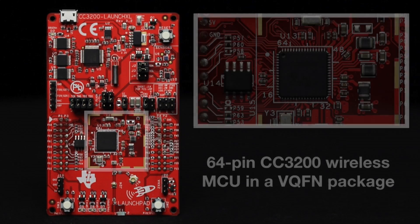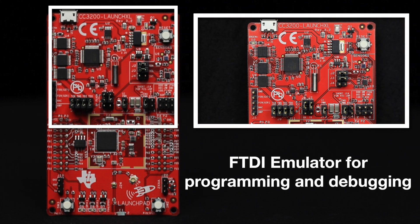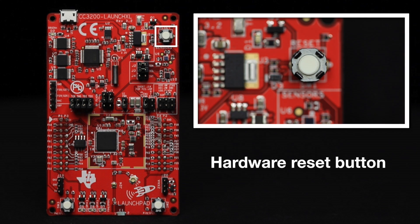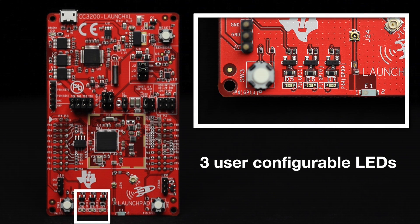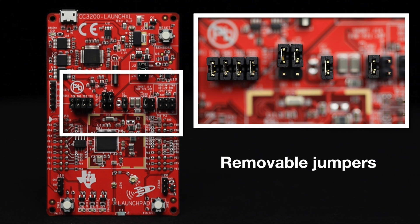This launchpad includes the Texas Instruments 64-pin CC3200 wireless MCU in a VQFN package, an FTDI emulator for programming and debugging, a USB micro-B connector, a hardware reset button, two user-configurable push buttons, three user-configurable LEDs, JTAG emulation, and removable jumpers to separate the debugger circuit from the main processor circuit.